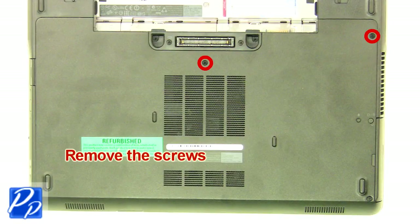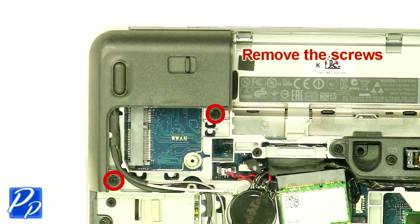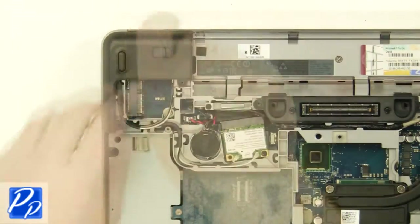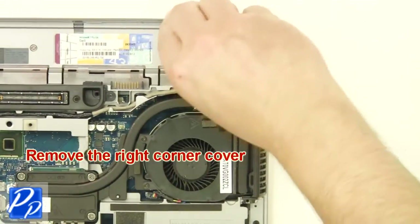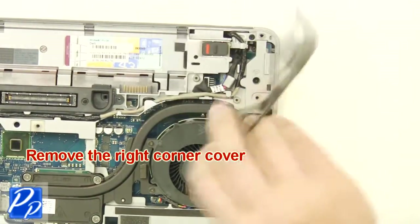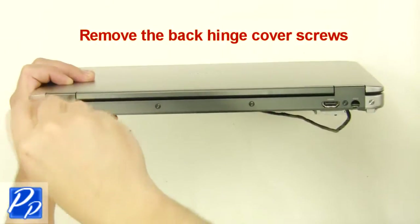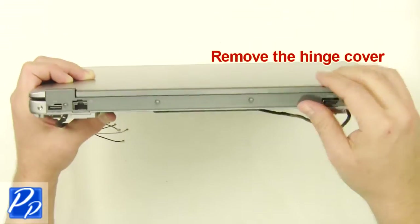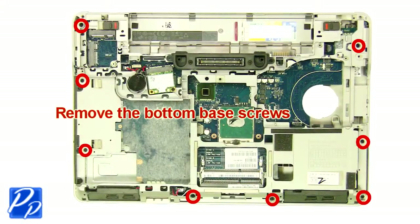Remove the screws. Remove the left corner cover. Remove the screw. Remove the right corner cover. Remove the back hinge cover screws. Remove the bottom base screws.